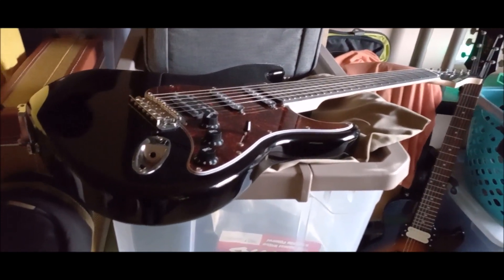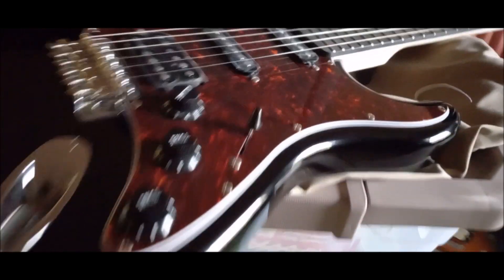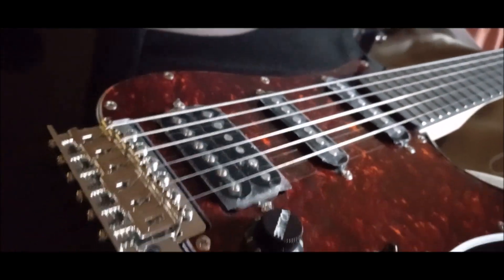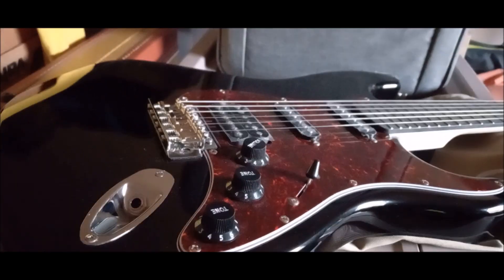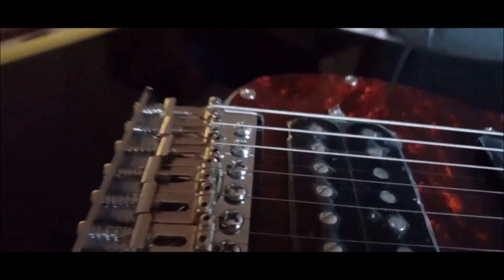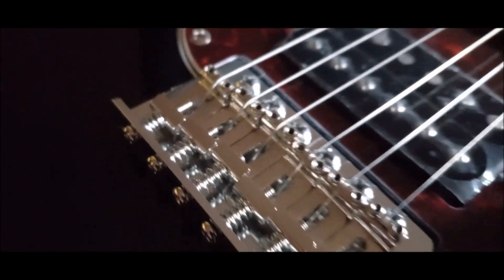This is that $94 Donner Stratocaster-style guitar, the DST 200. The back cover is the same tortoise shell color. I have not messed with the saddles at all.